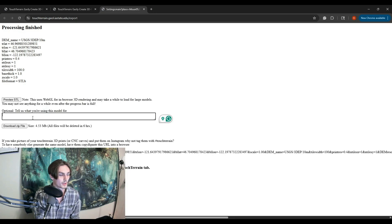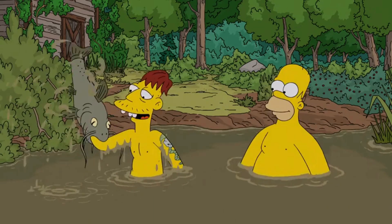Once you've got your area selected, go ahead and hit Export Selected Area. It'll pop up a fun little animation, and then you'll download your zip file. It's that easy — easy peasy.